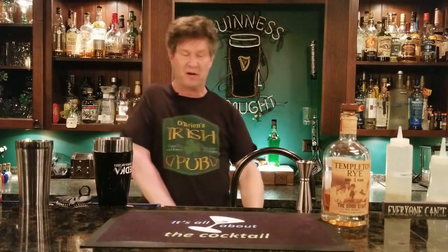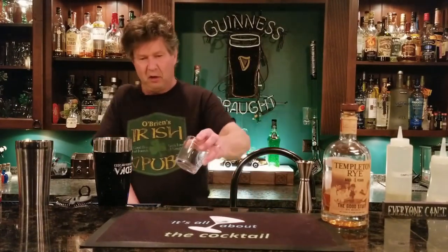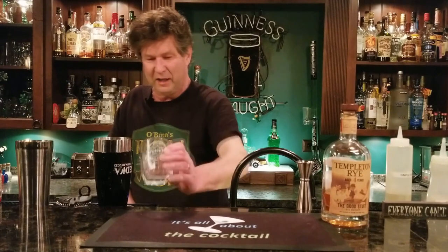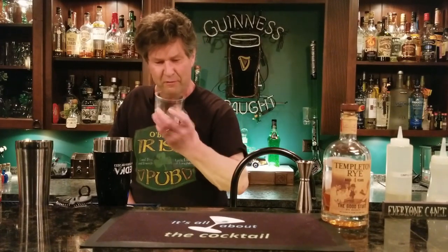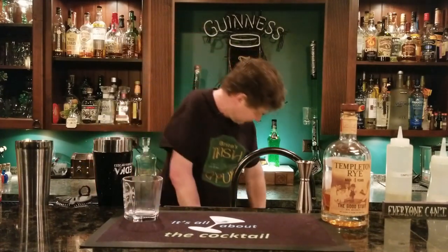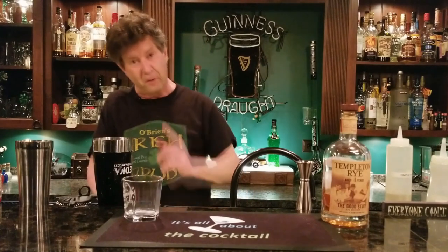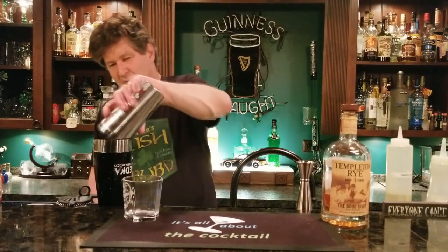I'm going to get a glass out of our chiller. I like this glass — it's got a funny shape, kind of five-sided. So what we want to do first is dry shake it. Dry shaking is before we put in the ice — we want to mix everything together and emulsify. You don't want to put the ice in right away because it might cling to an ice cube, so we dry shake it first.